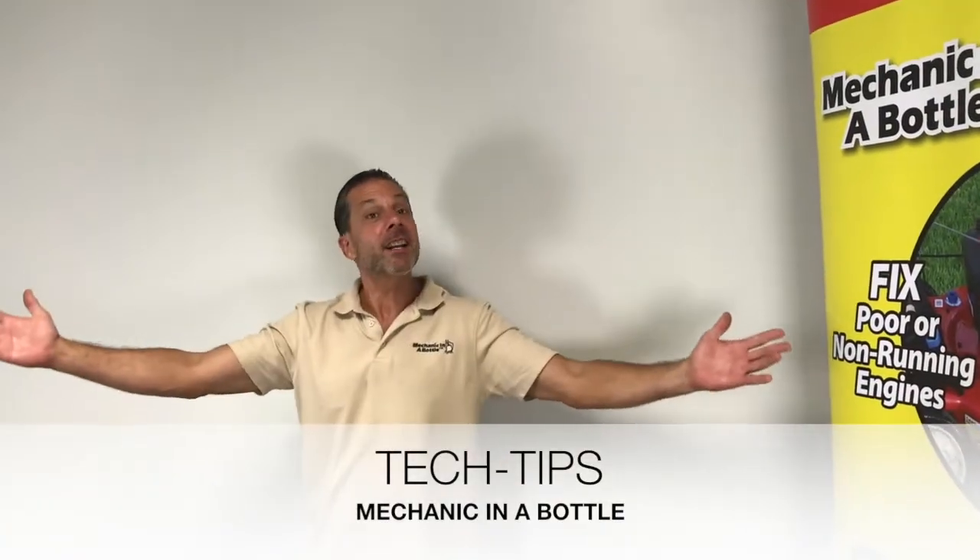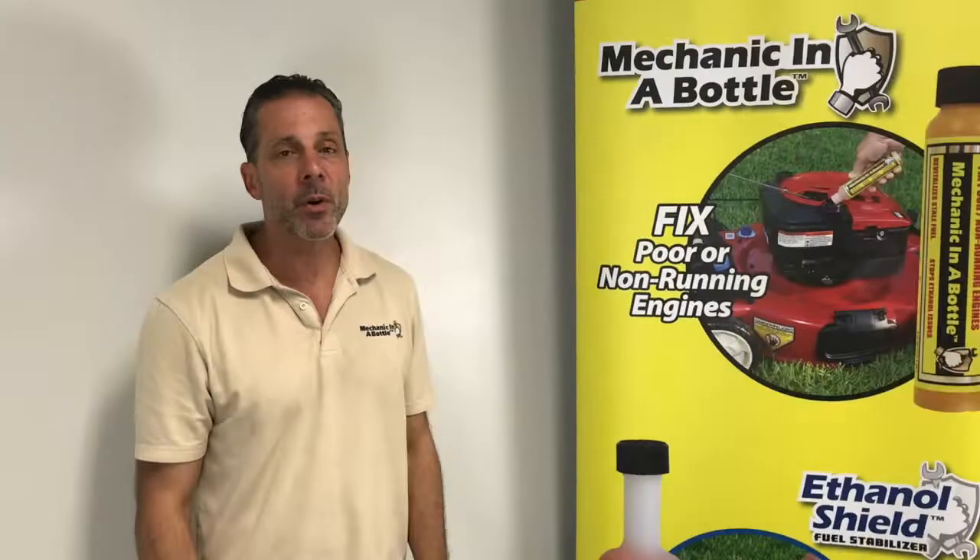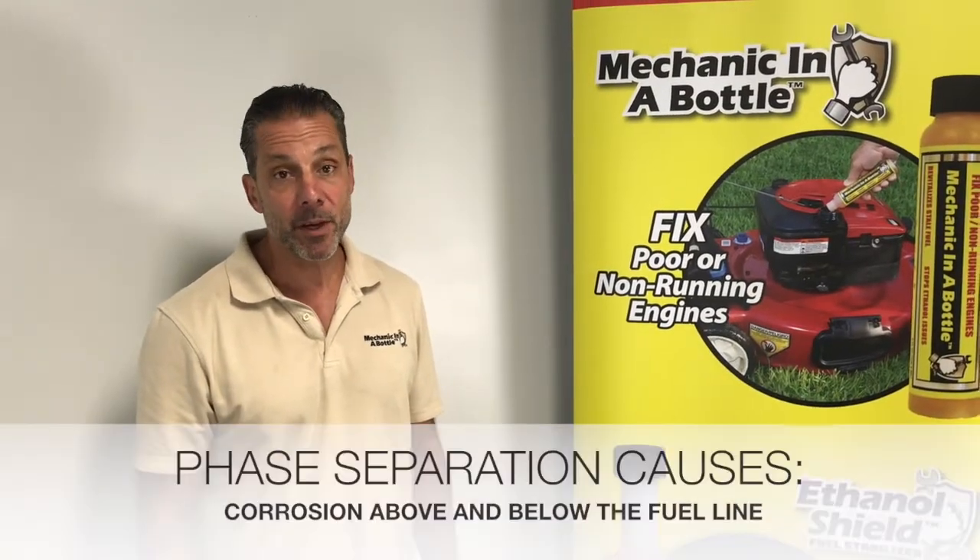Hello and welcome to Tech Tips. Did you know the gasoline we buy today has at least 10% ethanol? We're going to simulate phase separation.